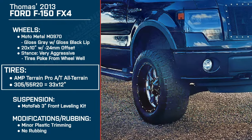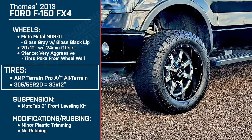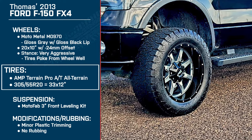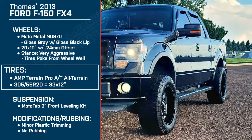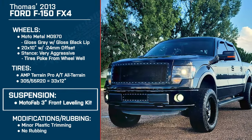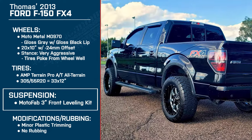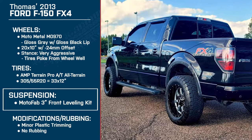Did you notice the truck feeling any more sluggish off the line? Did you notice a difference when towing? No. It's a pickup — I use it for what a truck's used for, hauling stuff. As far as towing, I didn't feel much of a difference. So again for suspension, you're running the MotoFab 3-inch front leveling kit. This is the spacer-style lift for the front only — what made you go with this size of lift kit?